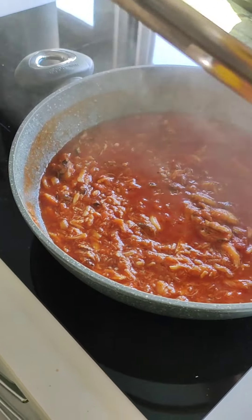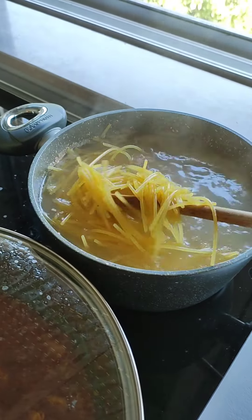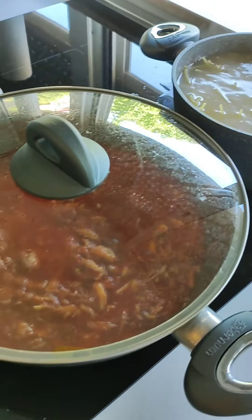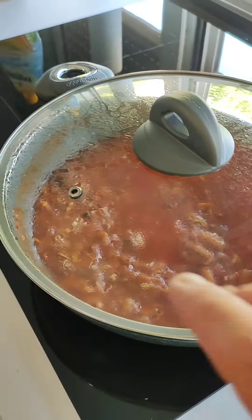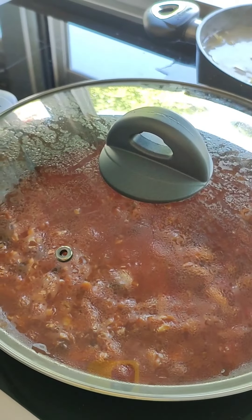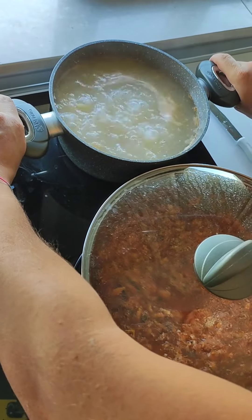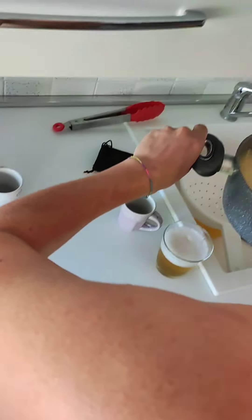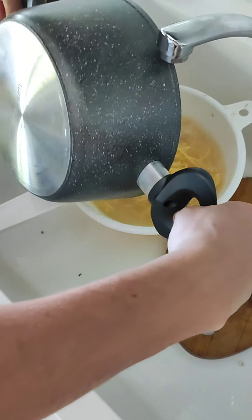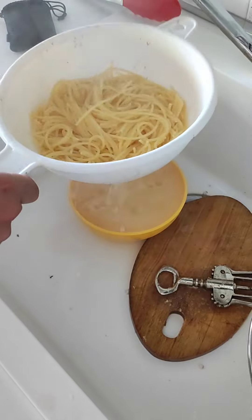Quando si è insaporito l'aglio ci versiamo la passata di pomodoro e mescoliamo. E poi prendiamo un po' d'acqua. Dopo dieci minuti possiamo benissimo spegnere anche il fuoco — che comunque erano già precotti. E abbiamo i nostri spaghetti in cottura, che andranno tirati via dall'acqua a metà cottura per continuare la cottura qui dentro, per poter permettere l'assorbimento da parte della pasta. Adesso che siamo a metà cottura premiamo gli spaghetti, li versiamo dentro allo scolapasta, sfogliamo l'acqua di cottura.